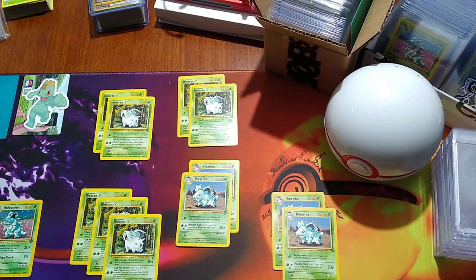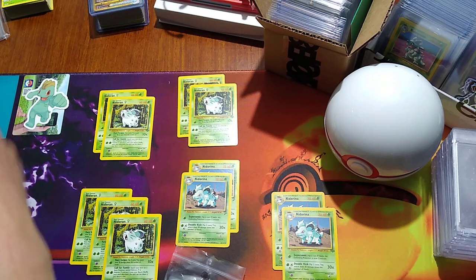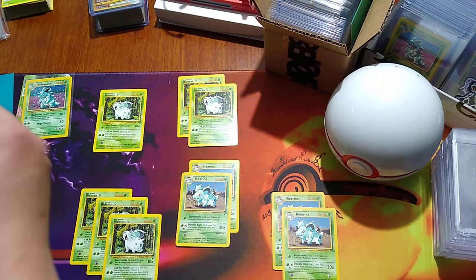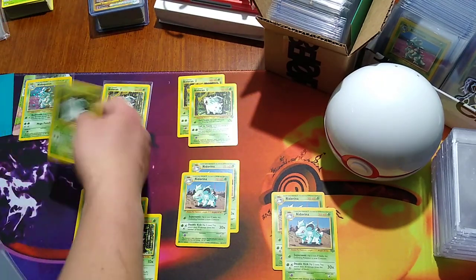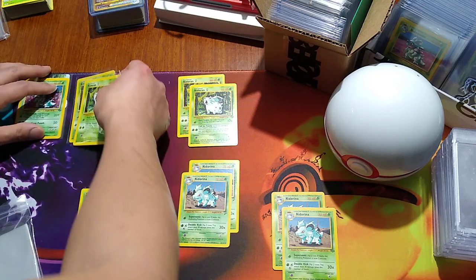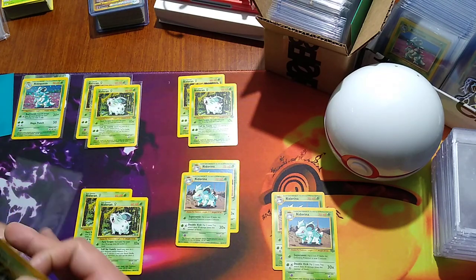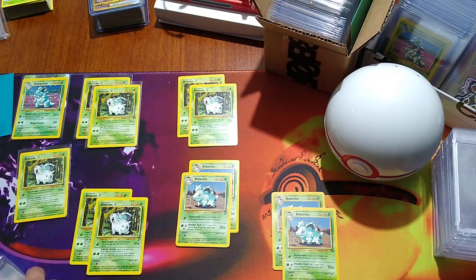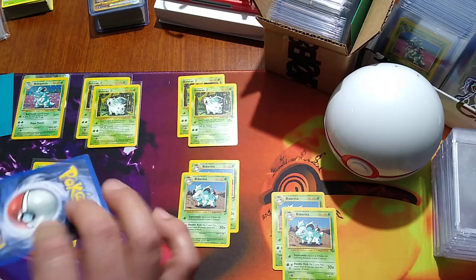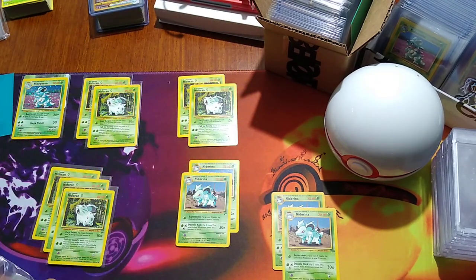Let's get these taken care of right away. Let's put the Nidoran Queen in a sleeve. Like I said, this Nidoran is almost pristine — same with this one. These are some really good examples right here. Even this Base Set 2 one — I'm just blown away at how clean these are. Like, you obviously took care of these.